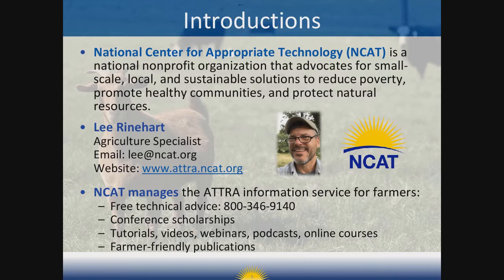I'm very pleased to introduce our expert presenter, Lee Reinhart. Lee is an Agriculture Program Specialist with NCAT and ATRA, serving the Northeast and Mid-Atlantic regions. He's also the author of NCAT's 2018 publication called Multi-Species Grazing: A Primer on Diversity. We're very lucky to have him with us to share his experience and expertise on this topic today. Without further ado, I'm going to turn the floor over to Lee.